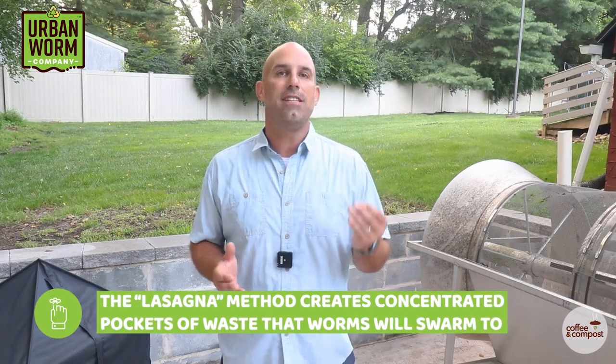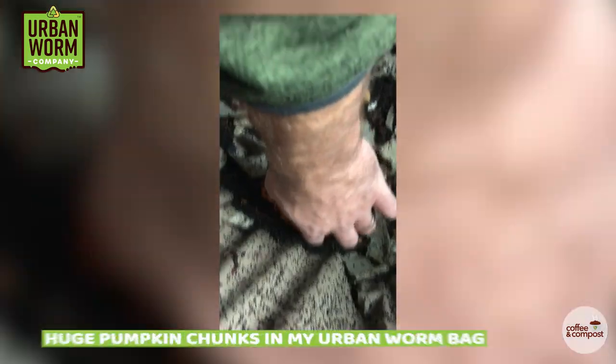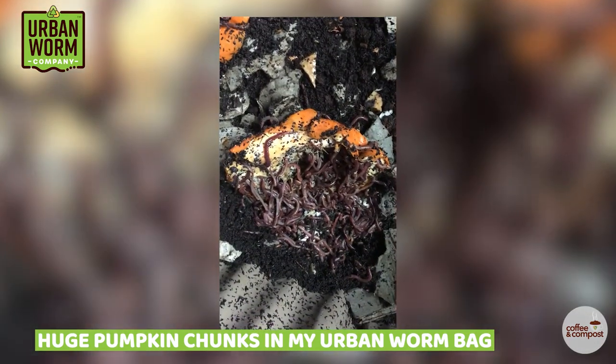So why would you want to do the lasagna method? The only benefit I can see is that you can create these rich pockets of waste that worms will swarm to all at once. You've seen YouTube videos of people showing off their worm bins that have an absolute orgy of worm gluttony, concentrated in this one little spot. It's easier to do that when you've got a concentrated layer of waste for the worms to attack.